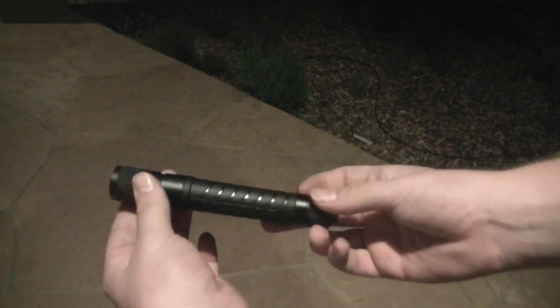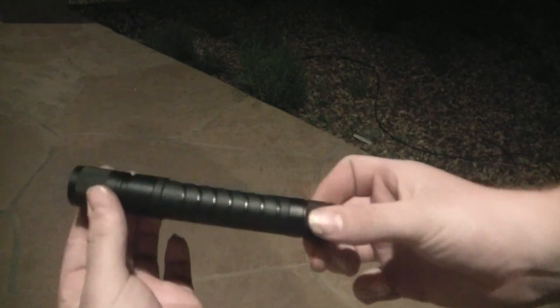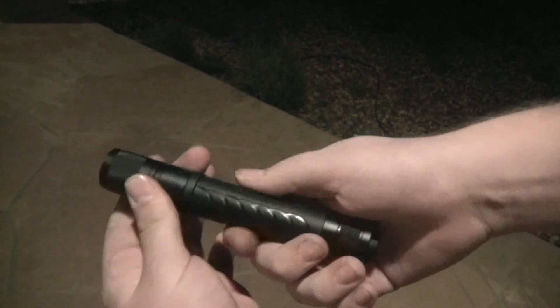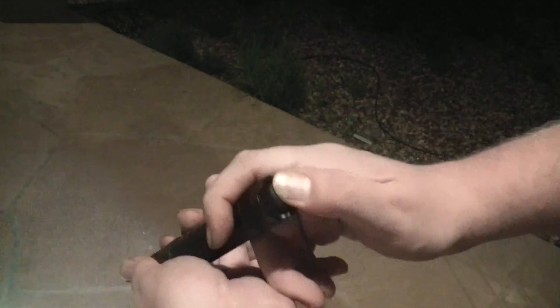Right now I want to show you how you have to switch modes in the Phoenix LD25. Here's a good chance to take a look at the grip — it actually feels alright, it's kind of slick but I was expecting better. To go from high mode to low, you just turn. But to switch between the three major modes, you turn, loosen, turn, loosen, turn, loosen, and it will drop you into it if you do it fast enough.